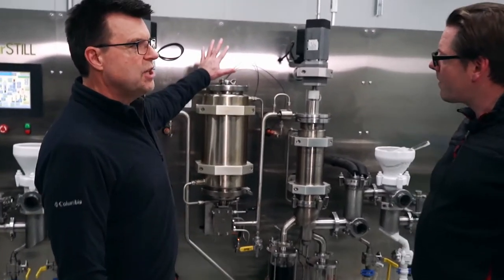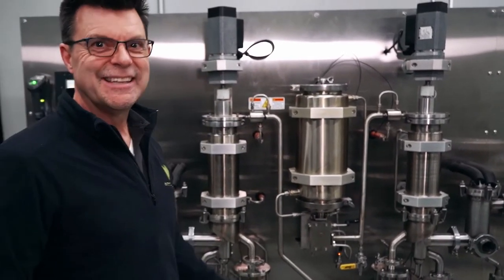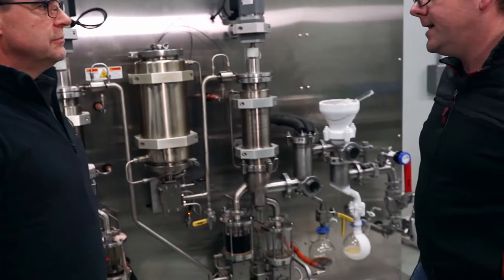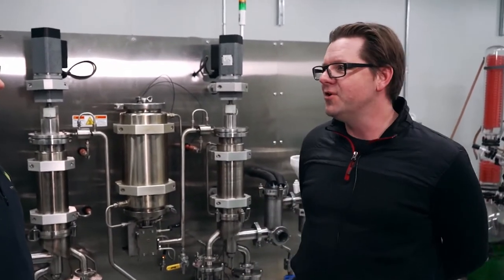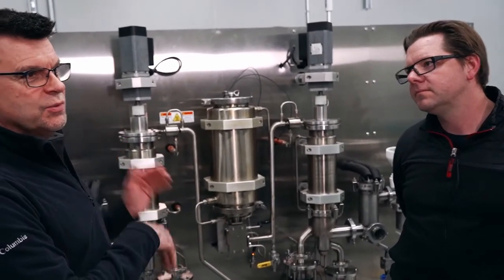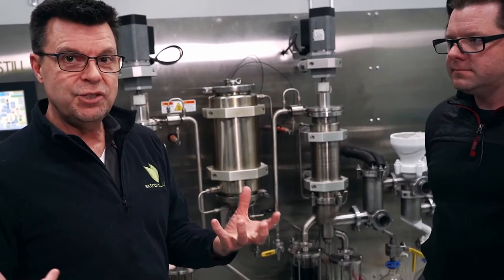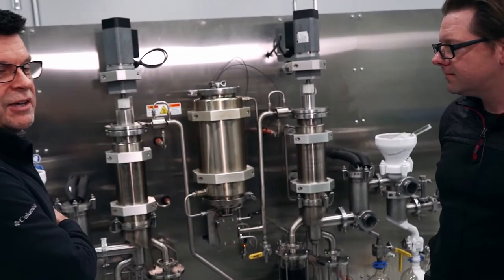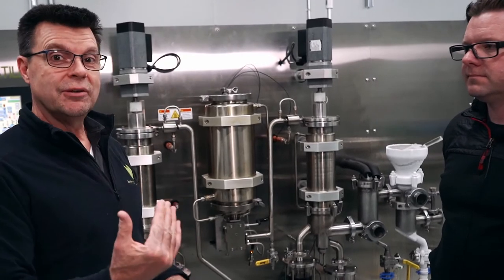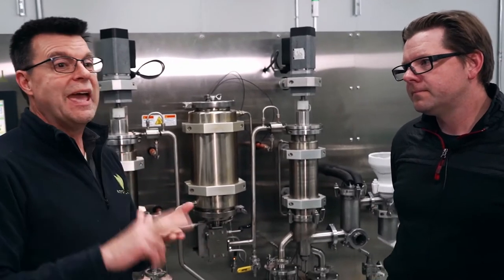A common question is whether you can add more product while the system is running, or if you have to wait — you can definitely add more product continuously. If you have a big batch, you can just keep feeding it. You can even do a four-pass by looping the output back in. What we've found is that when people are running three passes on a traditional distillation machine, one pass through this dual-stage system — because it's dual-stage and never hits atmosphere — yields 20 to 30 percent higher output.